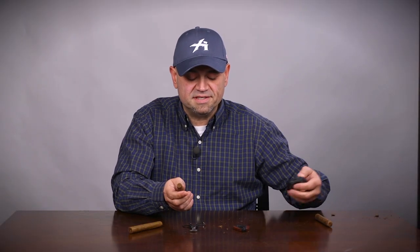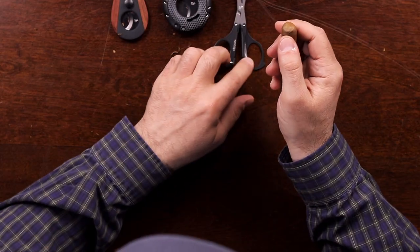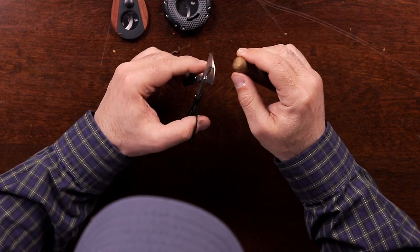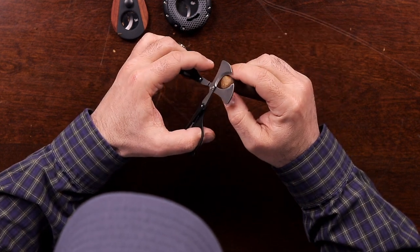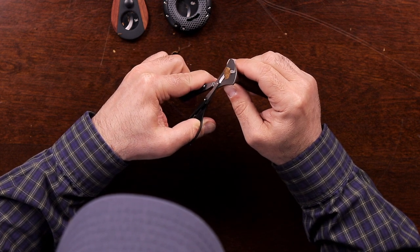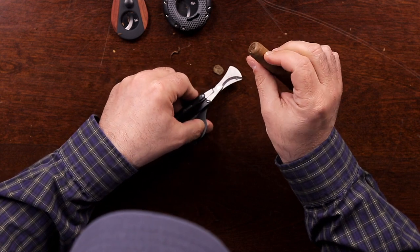With a traditional scissor style cutter, much the same process — you're going to find your cap, find the line, make sure you cut above that line. Then position the scissors to about where you want to cut and simply squeeze in, and there's your cut.